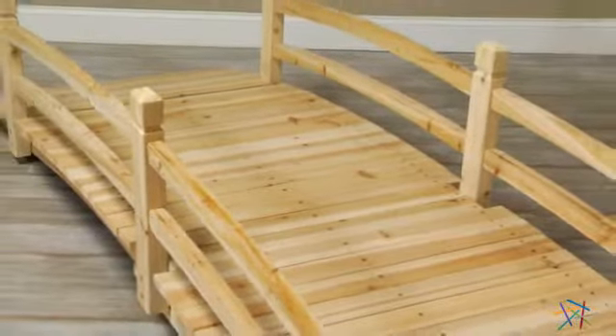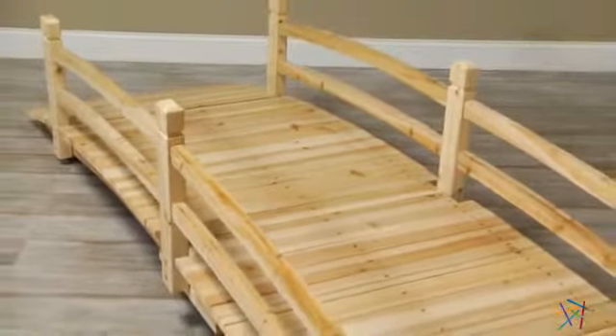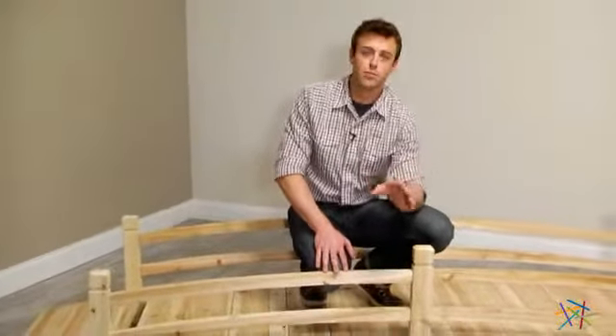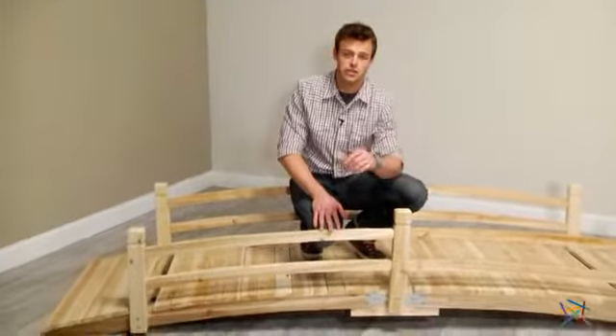For added style and safety, both sides feature guardrails and posts that are finished with classic block finials. Thank you for taking the time to learn more about the Harrison 10-foot Cedar Garden Bridge.